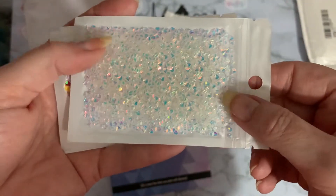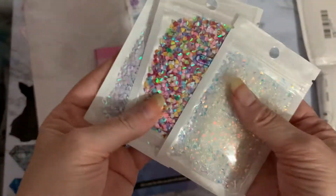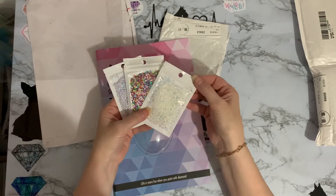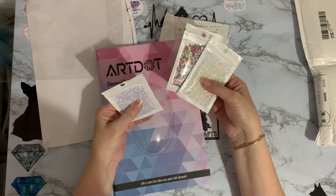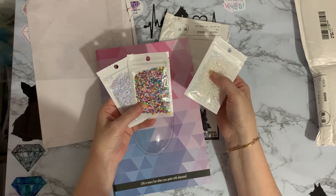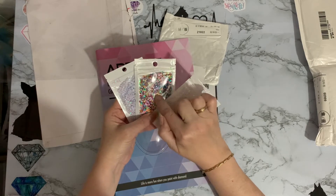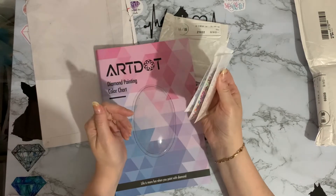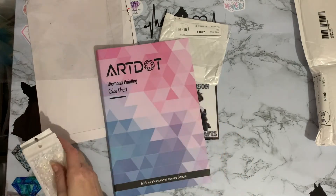Look at the sparkle on that one - absolutely gorgeous! I'll put all the links down below so you can go check them out yourselves. They were only about a pound and there's a lot of them - I just love those absolutely.